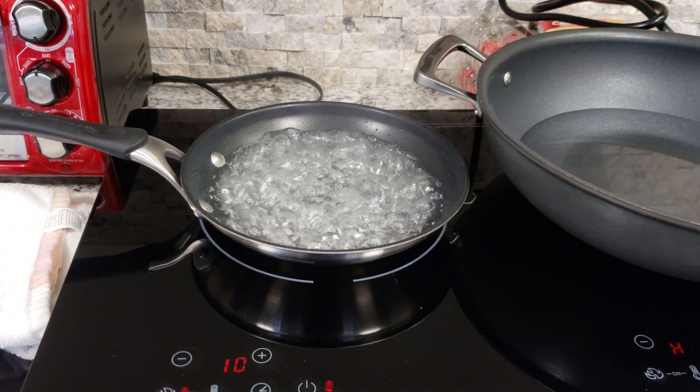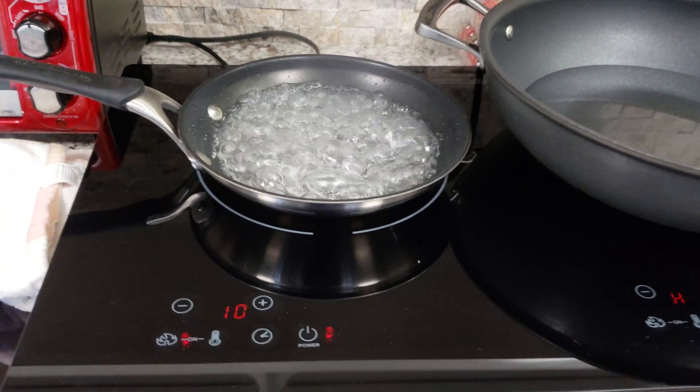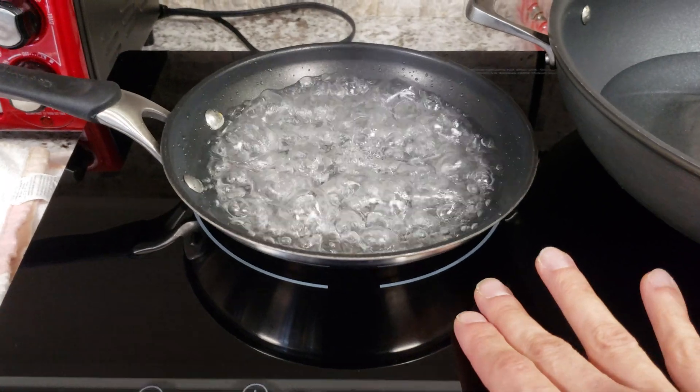We're at sea level, so boiling temperature seemed to be 204 degrees. And like I said, the glass stays very cool.